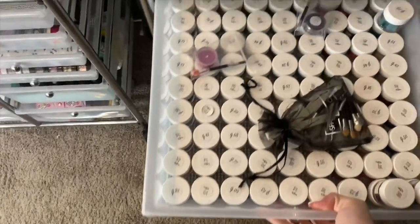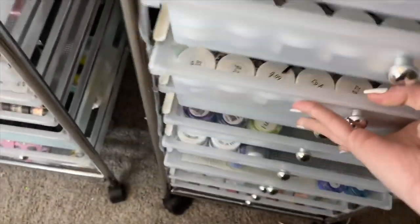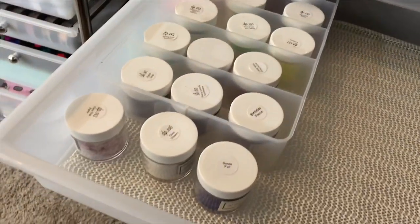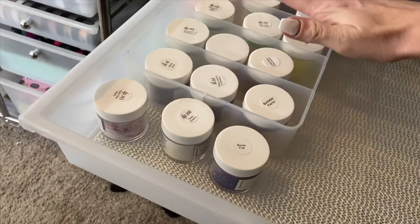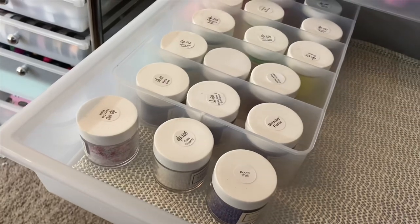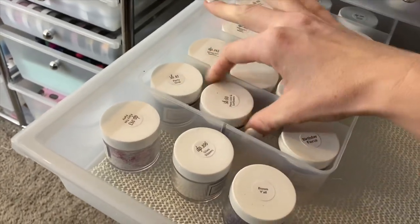This is all my Luxe glitters — I have so much room. These allow for double stacking, but I have all my Luxe glitters with my chromes in the back — I might move the chromes to the front. This drawer is my leftover one-ounce jars. I'm not a big fan of one-ounce jars, so eventually these are going to make their way to mini jars. However, there's a few I refuse to put into mini jars — like Party Girls is a huge hitter, Peace Love and Sunflowers is a beautiful color, and Birthday Fears is going to stay in one-ounce for the rest of its life.